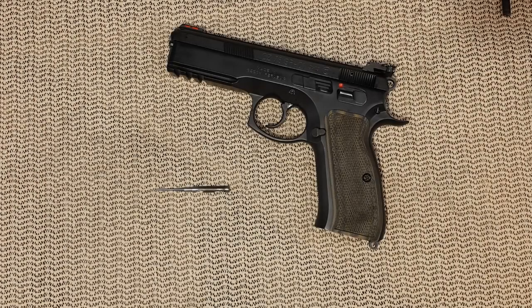Hello everyone! Today's video is about finding out if you are a person in need of an extended firing pin or not. It depends on what the use of the gun you have is for.